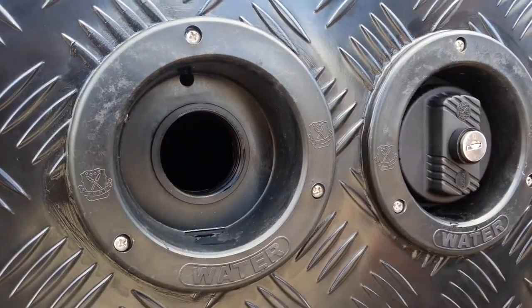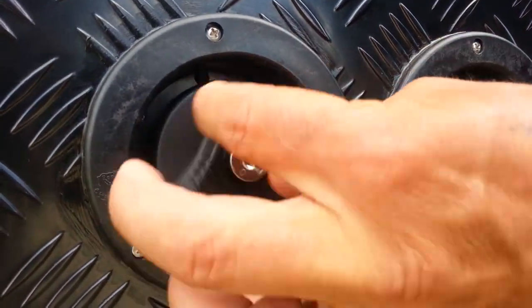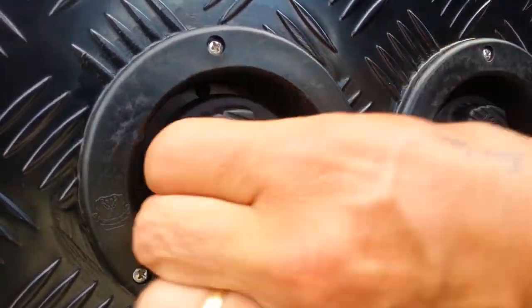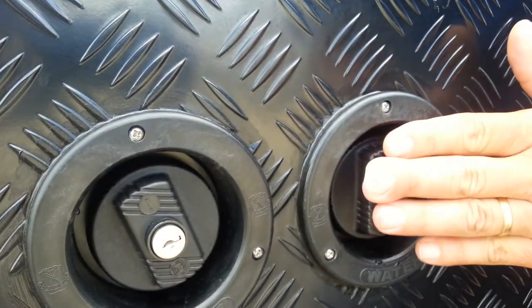When this occurs we simply take the hose out, put the cap in, and lock the cap if we so desire — that particular tank's full. Then we go to this one, same procedure.